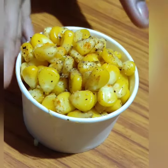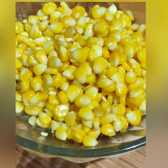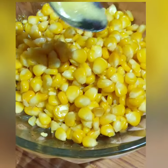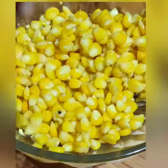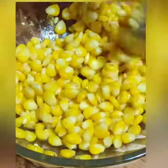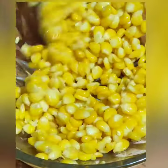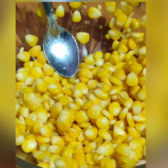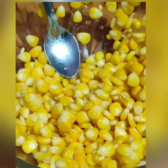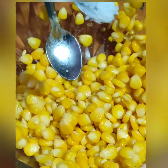I will add the masala kandri. I will add the sweet kandri. I will add some salt. Add some salt.